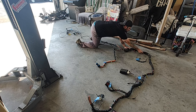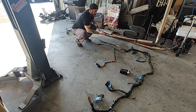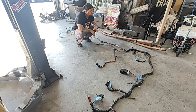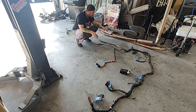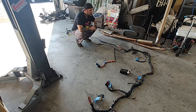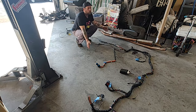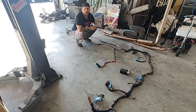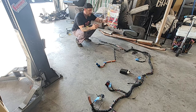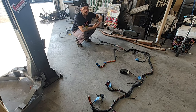I'm not sure what the heck these plugs went to — I probably should have labeled them. I recommend labeling all your stuff, especially if this is your first, second, maybe even third time. I've done it a few times and I don't label everything, and sometimes I still kind of forget. But once you get towards the end and start plugging stuff in, everything kind of falls back into place. Most of these plugs will only plug into one thing — it's only going to plug into its matching male and female connector, so if it doesn't fit, that ain't where it goes.